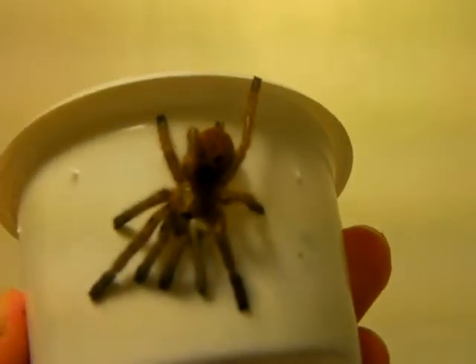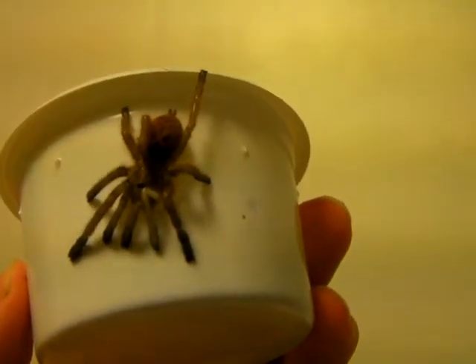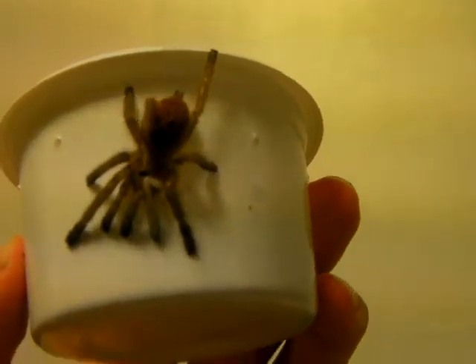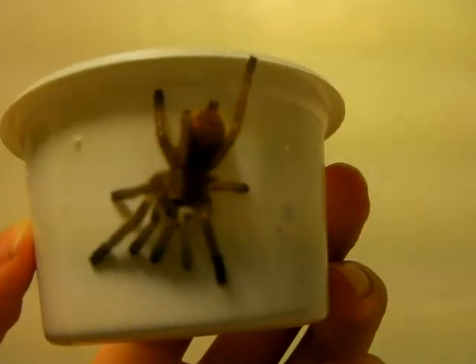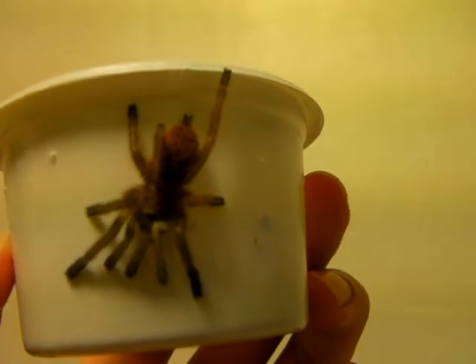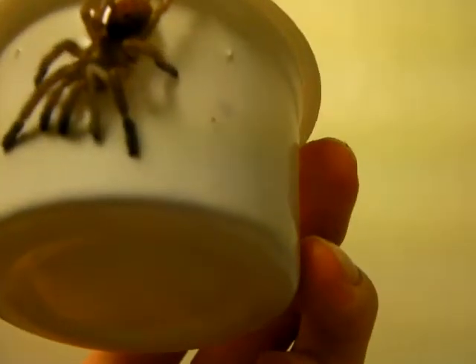But as you can see, it's starting to get its bright orange on its carapace, so that's pretty nice. This guy is probably about an inch and a half now, and he's starting to look really gorgeous.